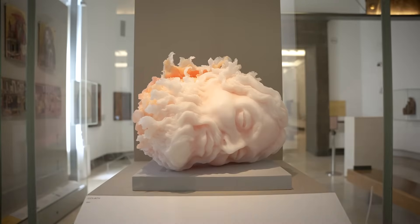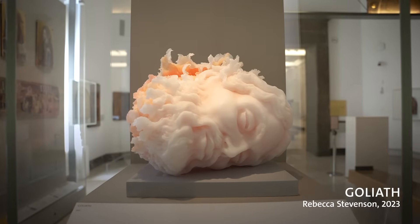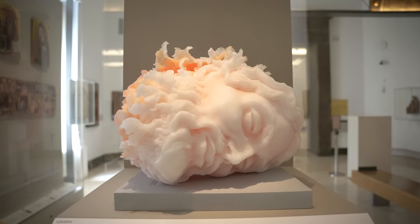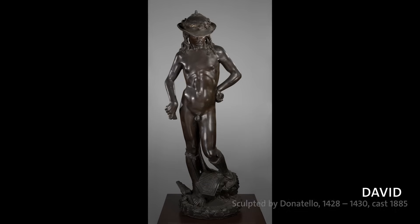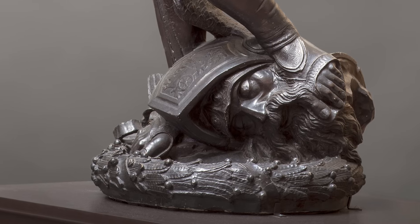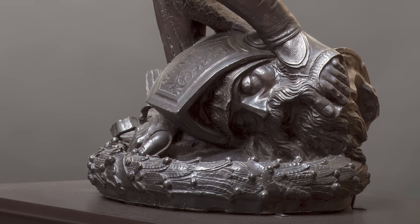One of the pieces that I worked on during the residency is a large wax head based on the head of Goliath by Donatello. David is standing with his foot triumphant on the severed head of Goliath. I really like this image of the weak kind of triumphing over the strong.